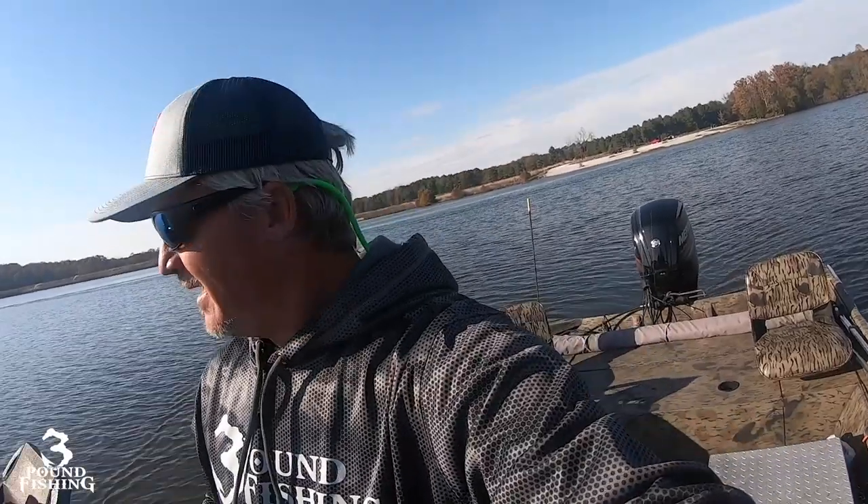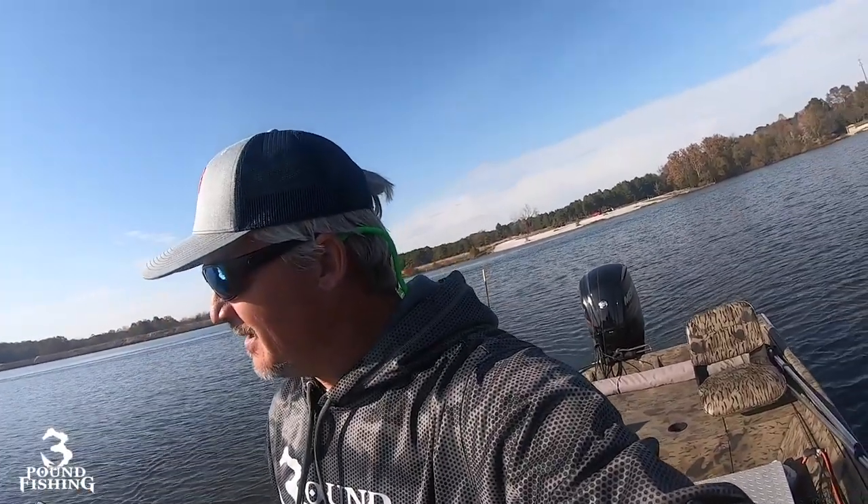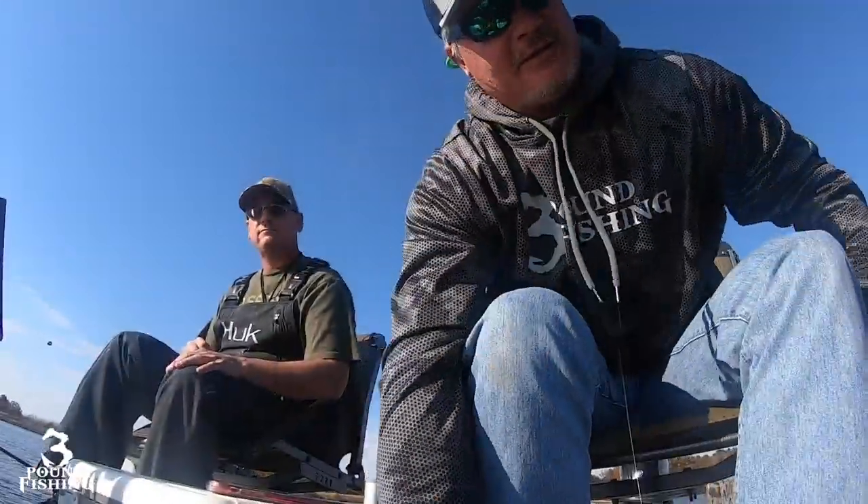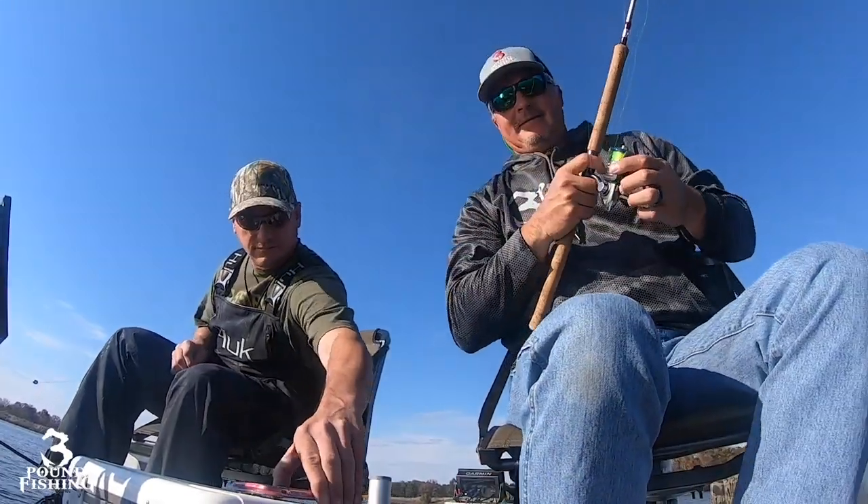Perry County Lake is a 100-acre lake located in Perryville, Missouri. It's beautiful, small, and quaint - probably only a 9.9 motor limit - and we're using just the Garmin Force today. It's got a public boat ramp. Out here with LiveScope, you see those fish and you just can't help but think about them.